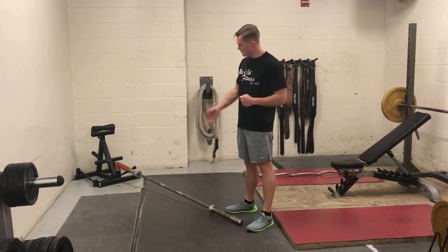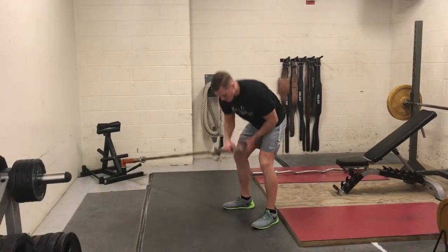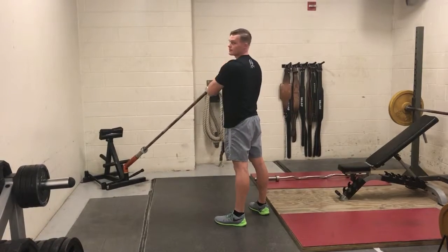Landmine Shoulder Press — that would be either a landmine or a bar in the corner. Pick up the bar, bring it to your chest, press it up, overhead, like that.